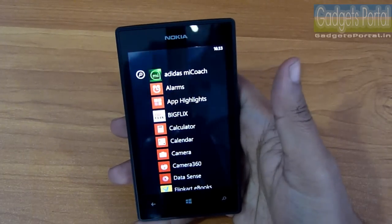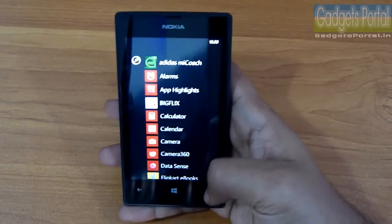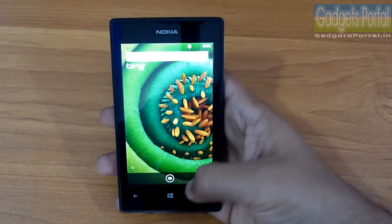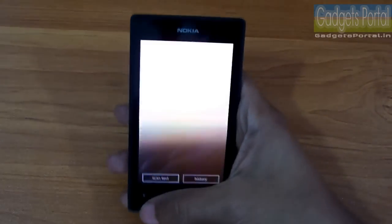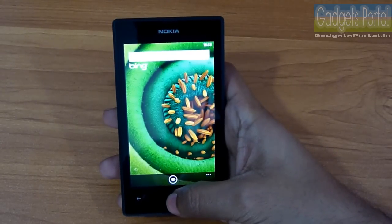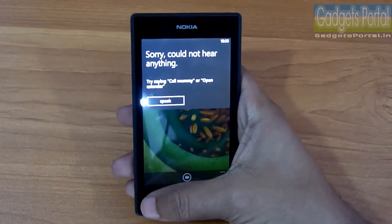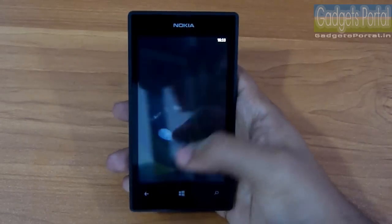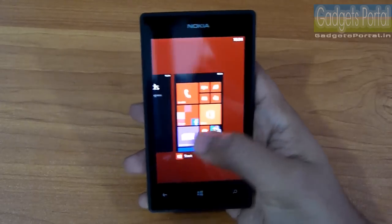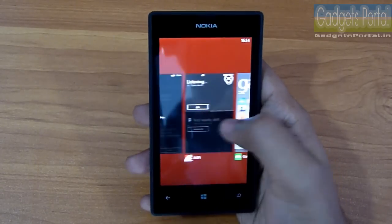With the search icon at the bottom you can search anything on the web through Bing, and there is also Bing Vision for scanning QR codes and Microsoft tags. Pressing and holding the home button brings up the voice assistant service from Microsoft, which you can use for opening apps, settings, calling, messaging, and more. Pressing and holding the back button shows running background applications, which you can kill or open from there.